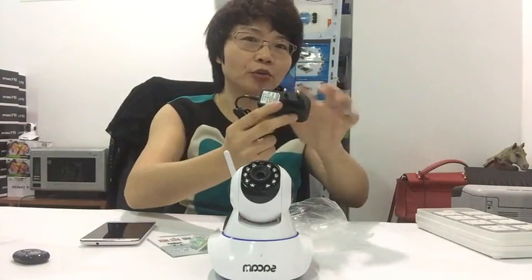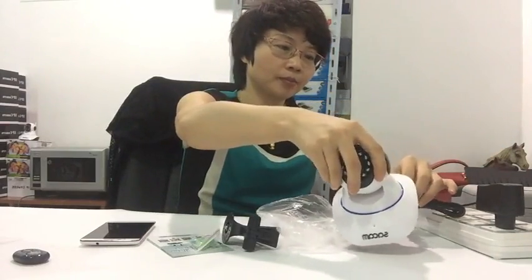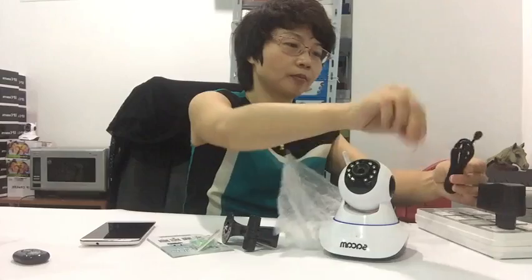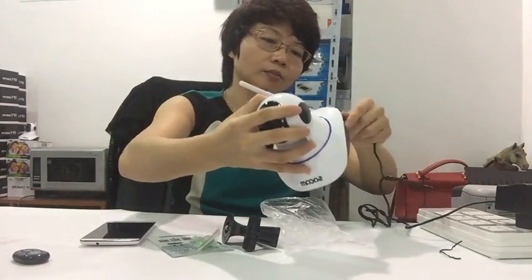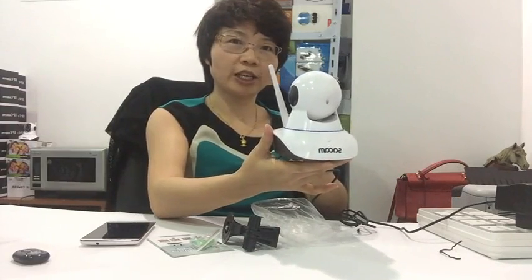This is a 4-euro connector. Connect it like this. The camera will start auto checking.